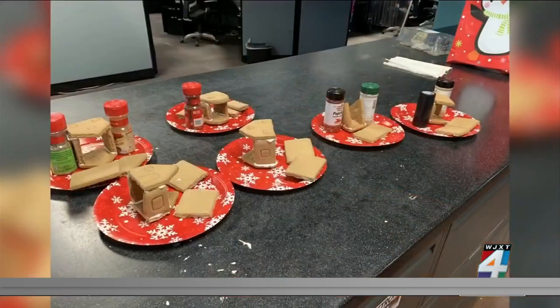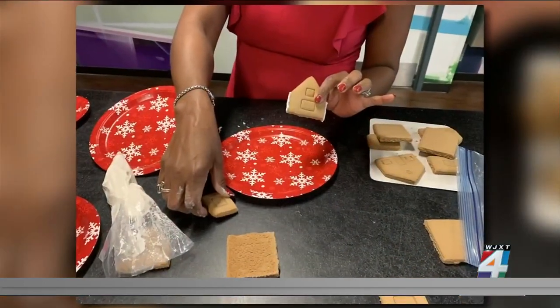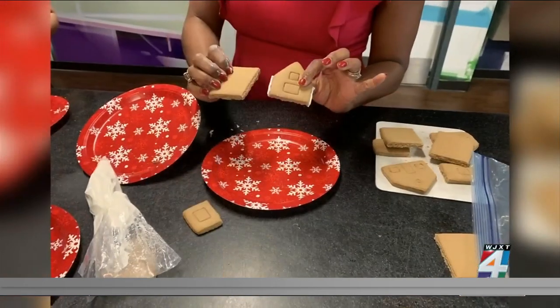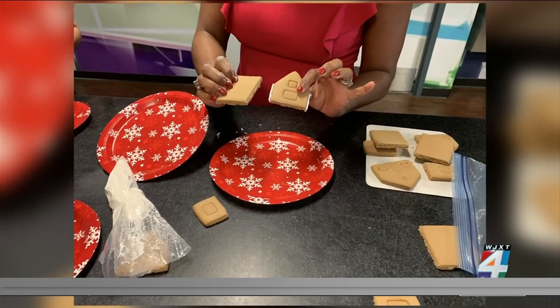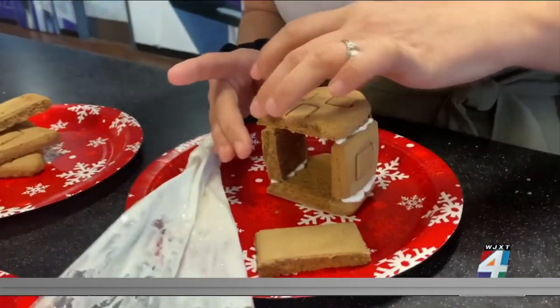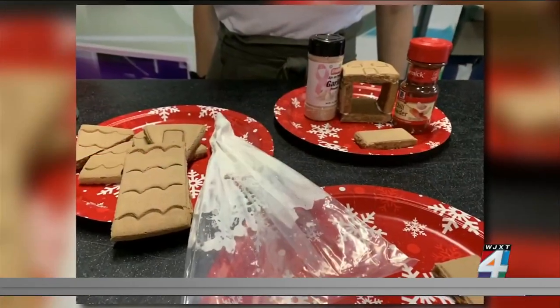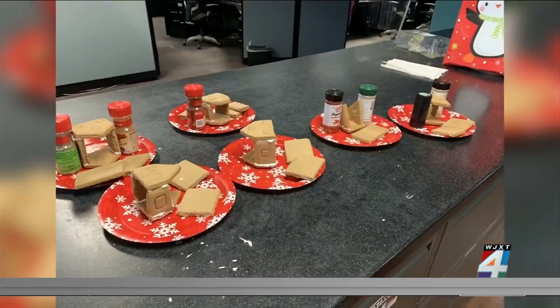We learned a few tricks. You see all the little spices, and you all did this where you kind of stacked it. We also pulled it up on their side so that it didn't collapse on itself — that really worked, that made a big difference. And then put the roof on last and give it a little time to set so that it didn't collapse. Those were just some of the tricks that we learned by doing it.